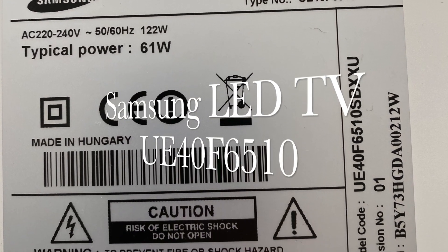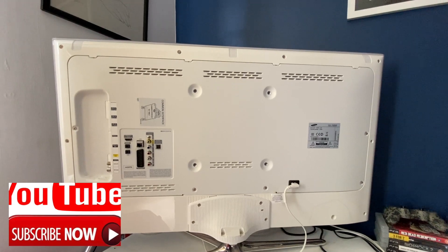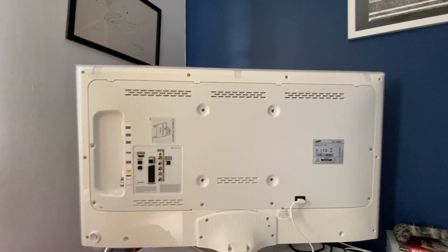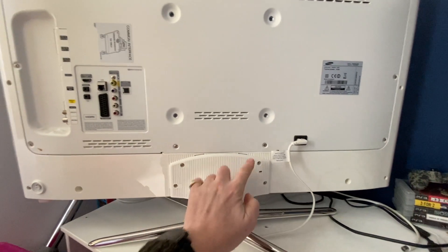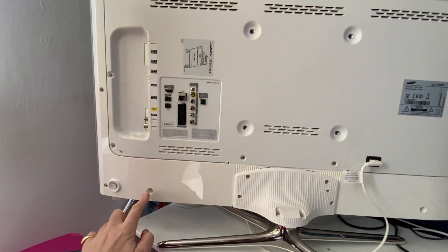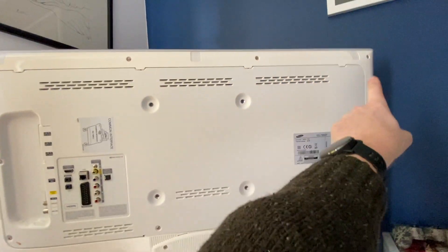Hey YouTube, another fix-it video. This time it's my Samsung LED TV. My daughter was playing the PlayStation and there was a thunderstorm going on outside, and even though we've got some form of suppression on the electricity feed, it still caused a malfunction on the TV.